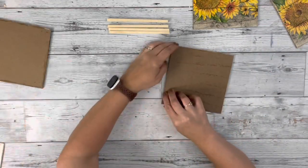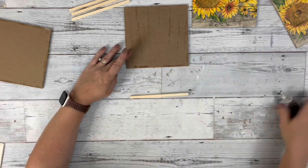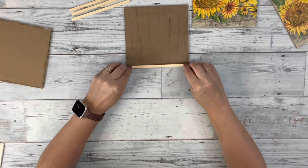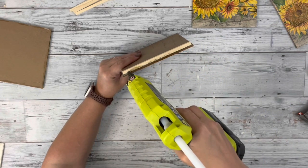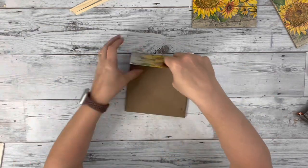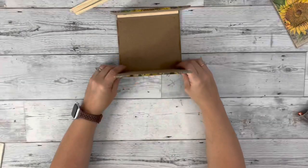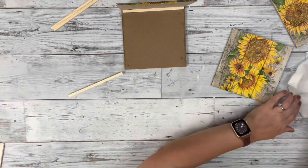I take two of the little signs and hold them up next to each other to see where I need to glue down my bamboo stick. I use Gorilla Grip glue and hot glue to put that along the edge of one of the pieces, and then on the side of that stick I apply Gorilla Grip glue and hot glue again, then place those two sides together. Then I see where I'm going to be placing my next side and add my bamboo stick the exact same way.